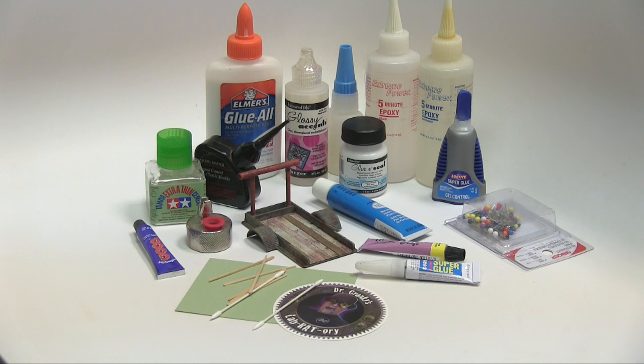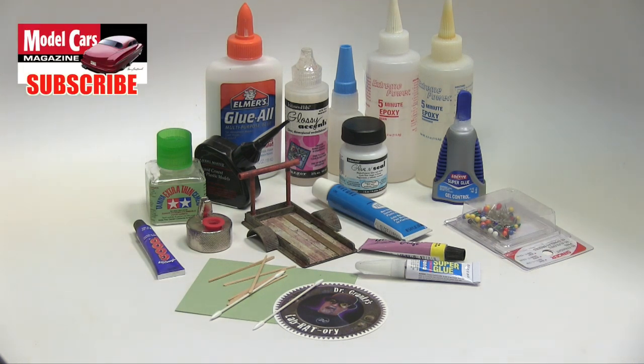Hey everybody, Dr. Cranky here in the laboratory. In today's episode, we are doing a little bit on revisiting glues. Gluing glues and glue, glue-ing — it's sort of an ongoing process here in the laboratory. We're always experimenting with all sorts of new glues, but we also have our workhorses. So let me walk you through quickly some of the basics of the glues that we use here in the laboratory.